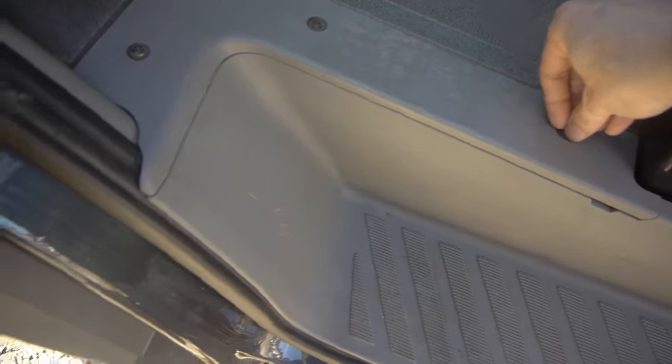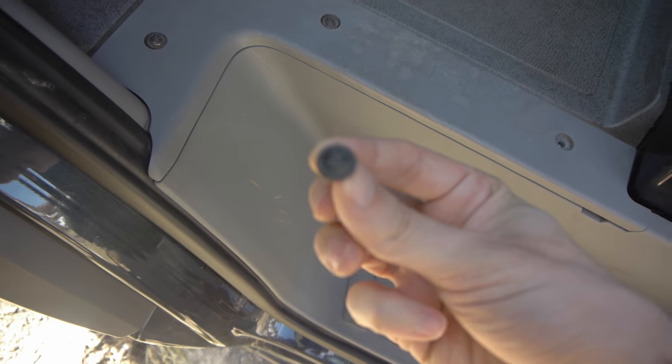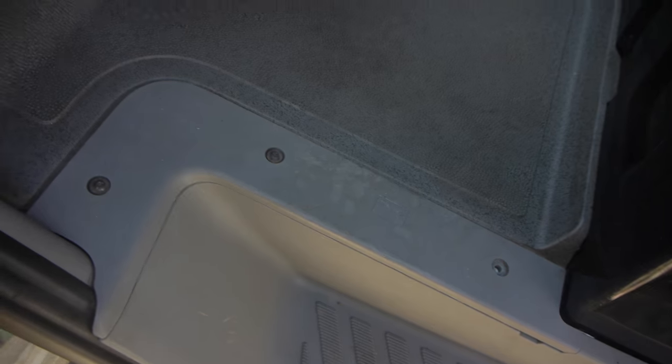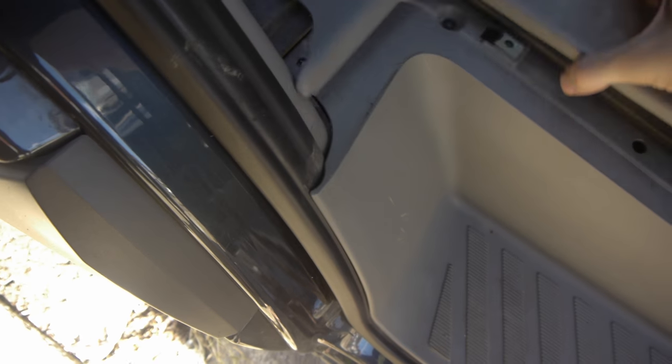Then you remove these little starkey screws, which I've already done. You need a special kind of tool to remove them.